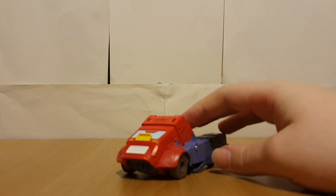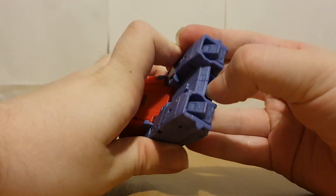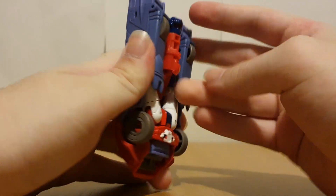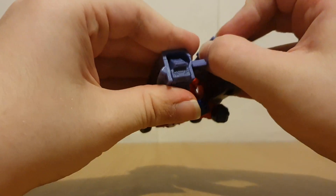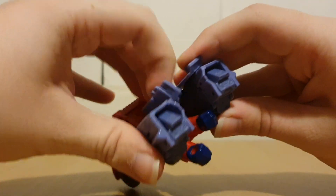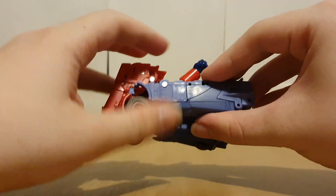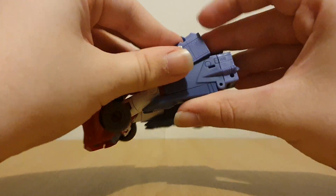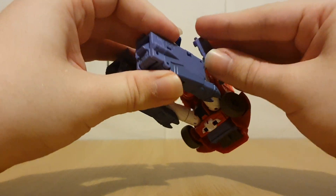Now moving on to Orion Pax — it's pretty much the same as Cup. To start, we're just going to untab the arms from here, split this so we can open it up, and move these little bits down, then get these bits around like so.